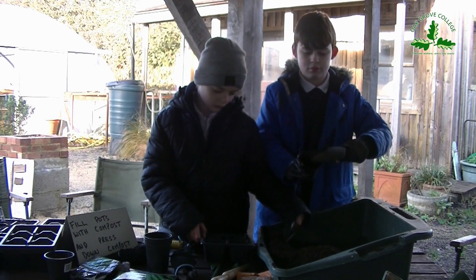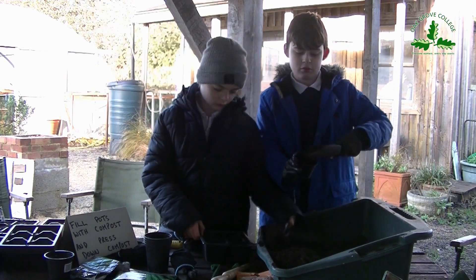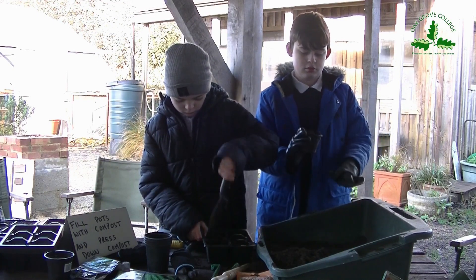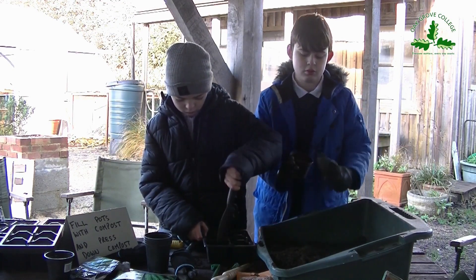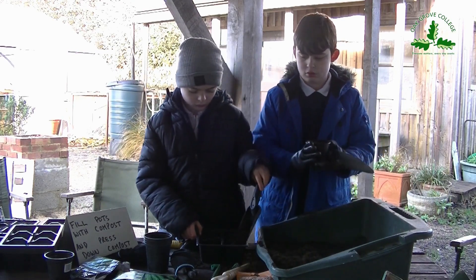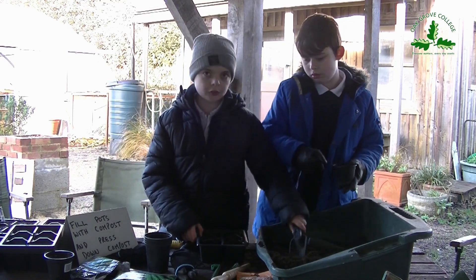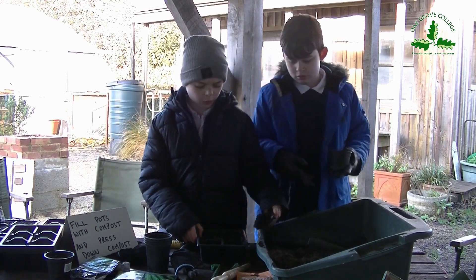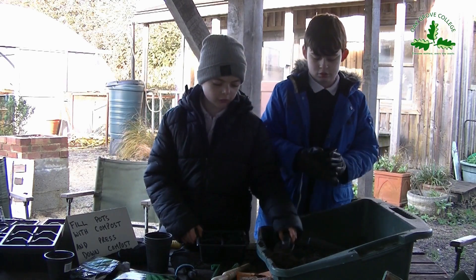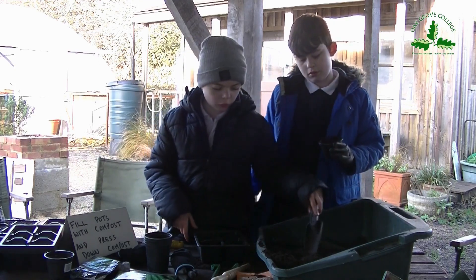The next stage is to fill some pots with compost, whether you're using a single pot or a tray. If you've got some old compost in the garden outside, give it a shake off. If you go to a supermarket, you should be able to pick up a bag of compost at this time of year. Also, if you have compost which looks like a rock, you need to break it down so it's loose like this, because otherwise you won't be able to plant your seed.